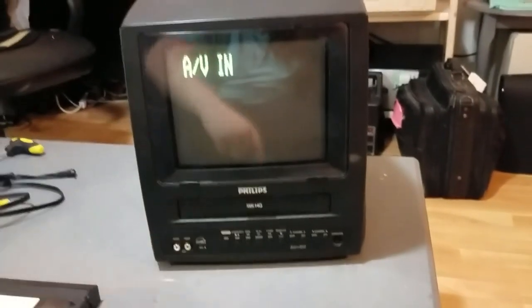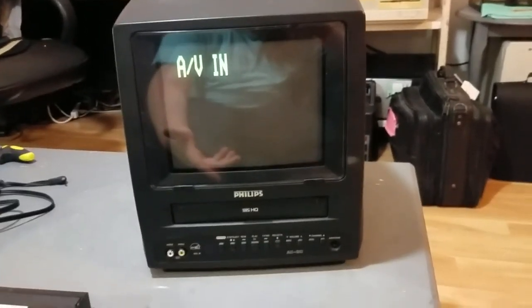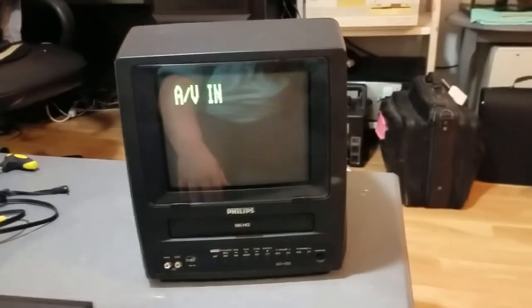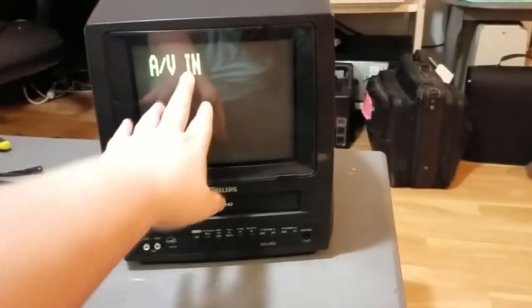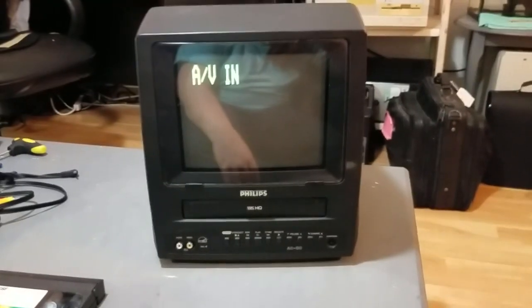But we have a survivor here from 2001. It's a rare type because it's only 9-inch rather than 13-inch. And it can run on 12-volt DC if you want. And it's perfect working — it's got a great working TV and a perfect working VCR. And that is just so cool.